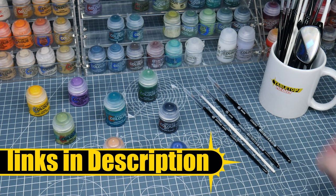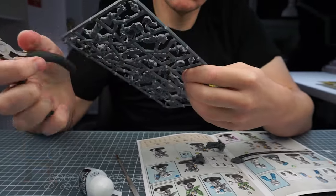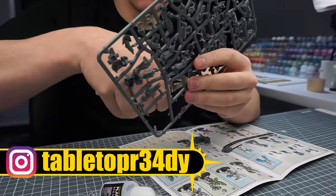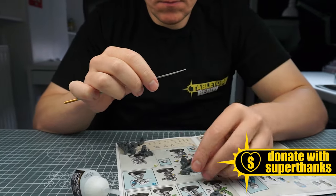Welcome to Tabletop Ready, my name's Michael and in this tutorial I want to show you how to paint some Black Legion Chaos Space Marines good enough for display and for use in games of Warhammer 40,000. I list all the paints and brushes I use as well as other hobby equipment in the description below with links to where you can buy them. If you enjoy my content here on Tabletop Ready then let me know by clicking that like button or leave me a comment — I love reading them and hearing about your own hobby. You can also become a channel member or join my Patreon to support Tabletop Ready and help me continue to make these tutorials.